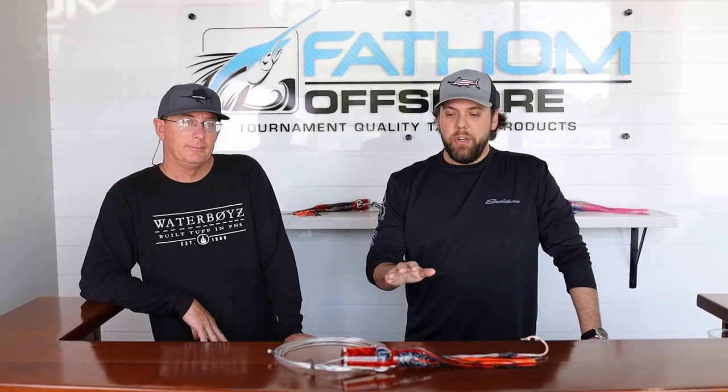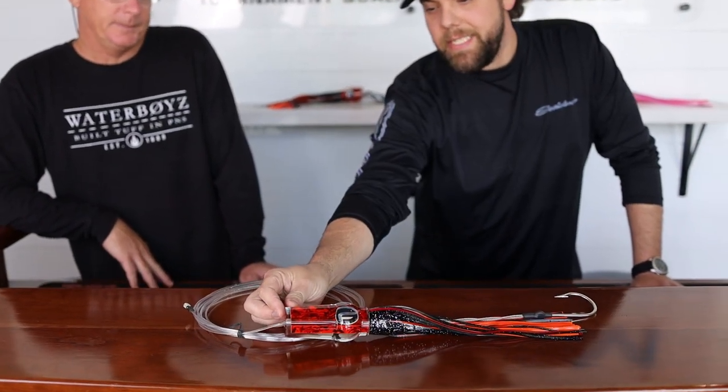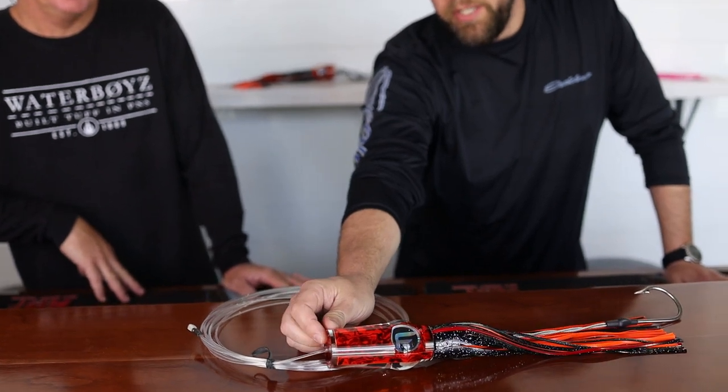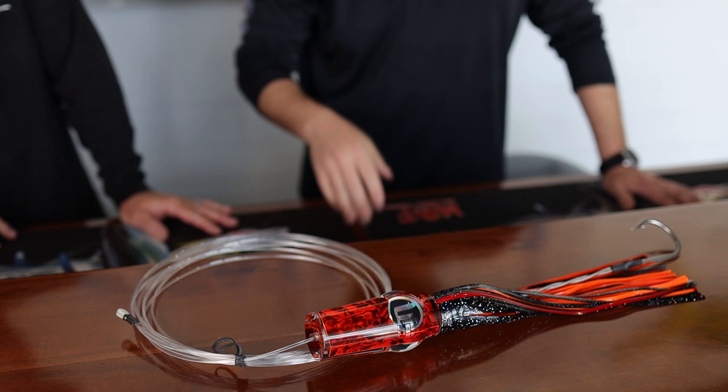We're talking Game Changer Extra Large here. This is a really cool head shape. Its swimming action is pretty unique. It has a semi-concave face on it, which does bite the water pretty good and offers up a pretty big splash. But the big feature of this lure here is kind of that bubble eye.